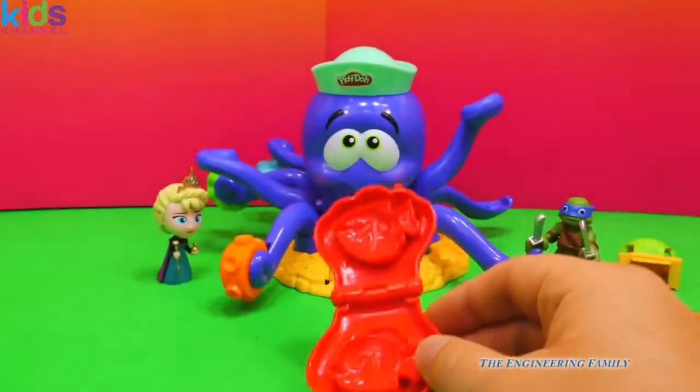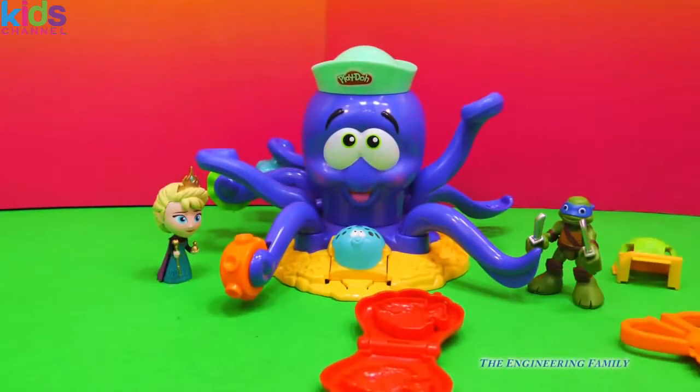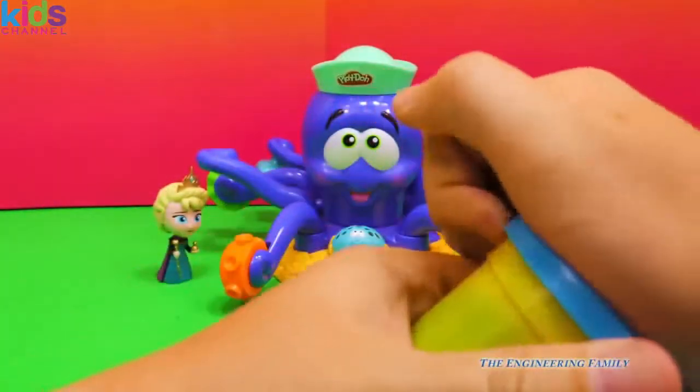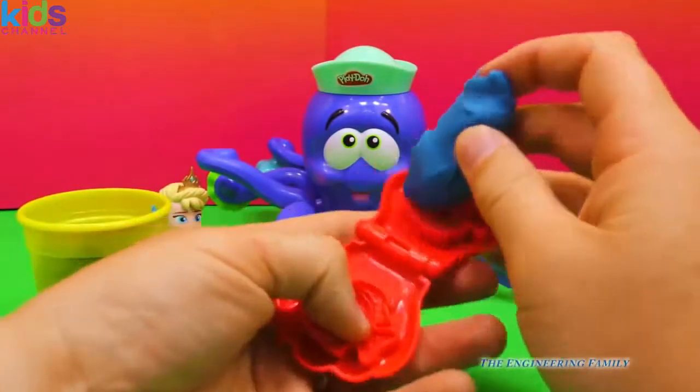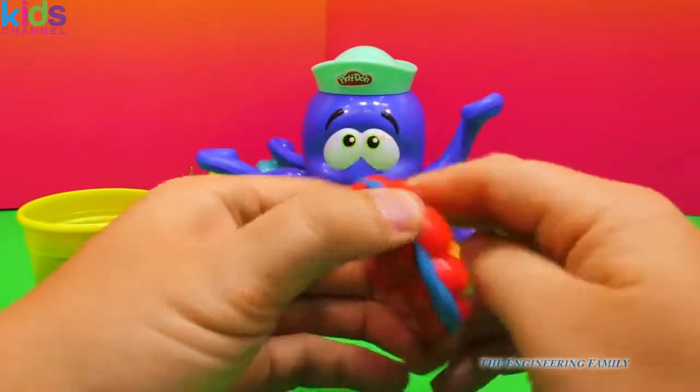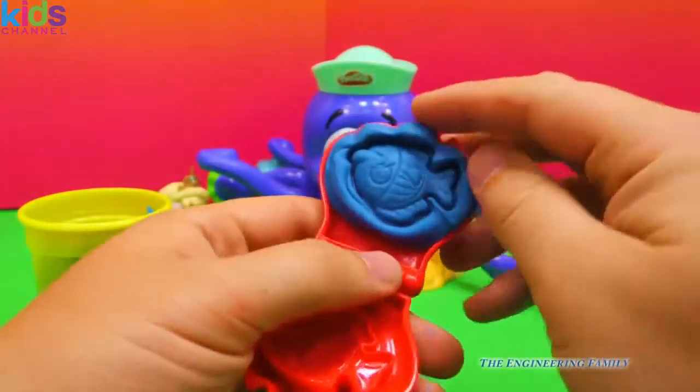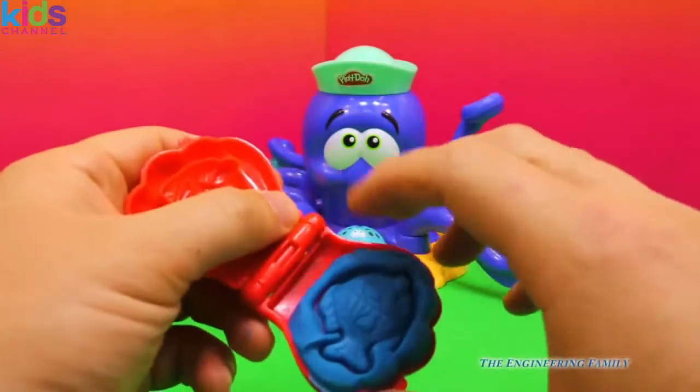So what do you think that is? I think we can use a little blue Play-Doh, which is right here. Let's open up this blue Play-Doh and stick it inside. What do you think it's gonna turn into? So here it is. Look, we made a cool looking fish, didn't we?